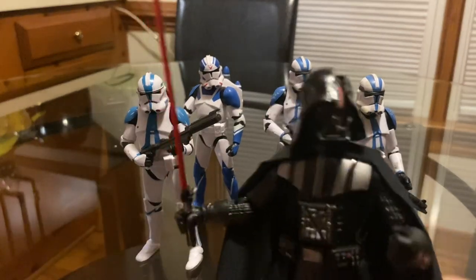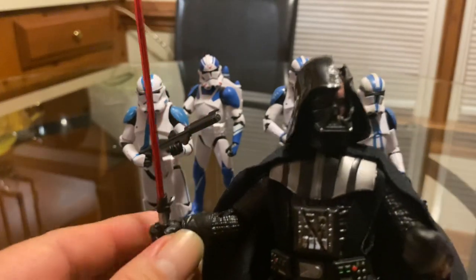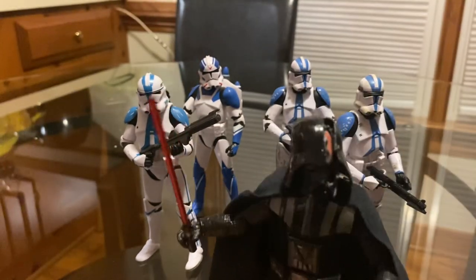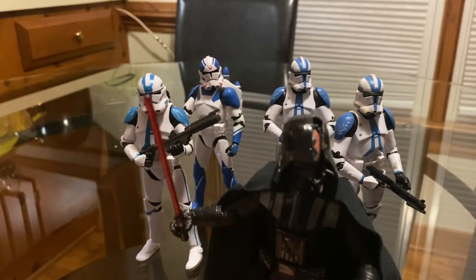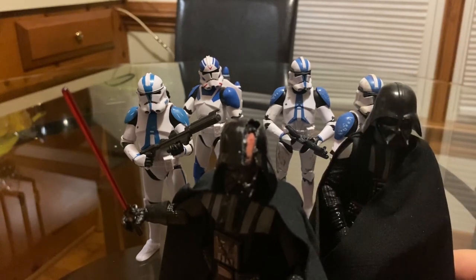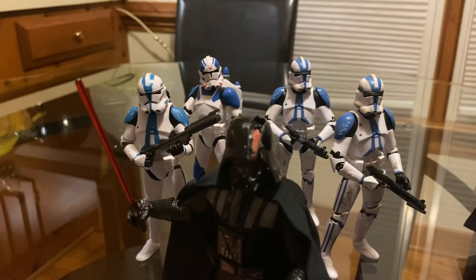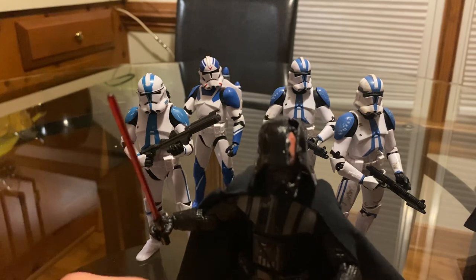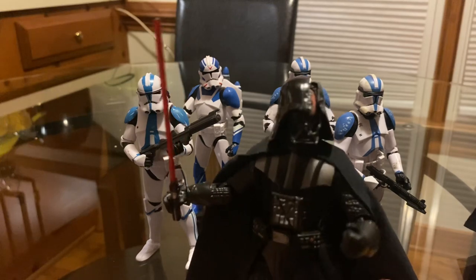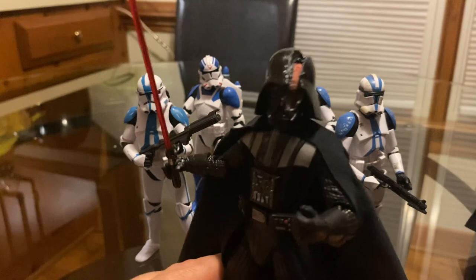This figure is really, really nice — at least the helmet is — and I'm very happy to have it. I use this Darth Vader for my A New Hope display, and the other Darth Vader I use for my Return of the Jedi display, fighting Luke Skywalker with his black suit.